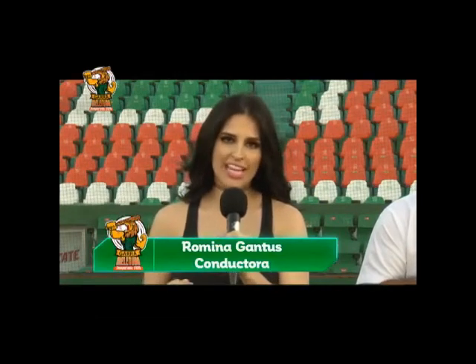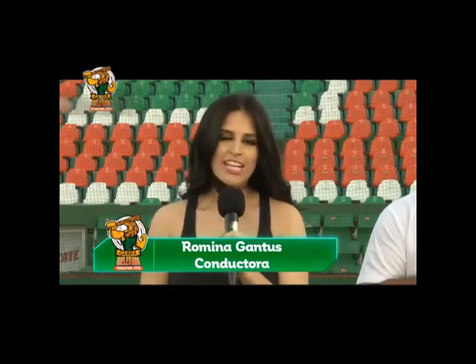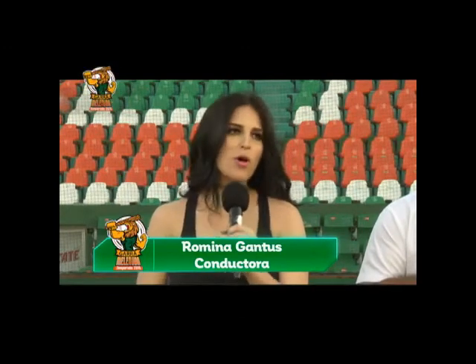Romina, ¿qué más tenemos en este programa? Vamos a tener el resumen del partido inaugural que se llevó a cabo en Monterrey, los Sultanes contra los Leones y, por supuesto, la voz del aficionado, con todos los comentarios de los fans. ¡Que no te agarren fuera de base! La original Garra Melenuda está aquí en Tele Yucatán. ¡Iniciamos!